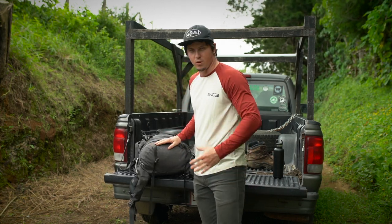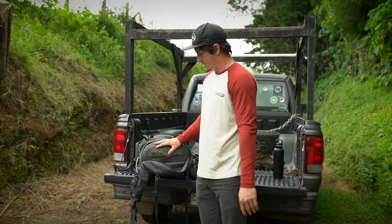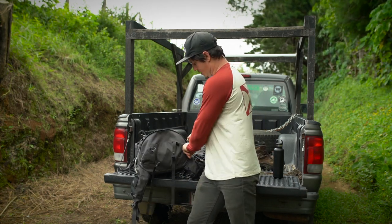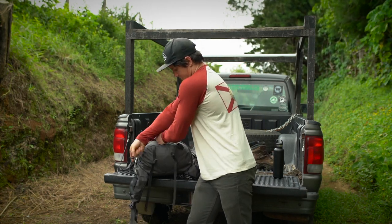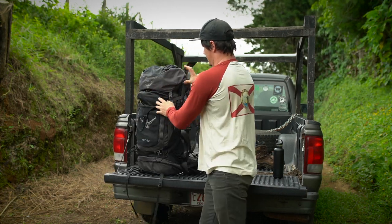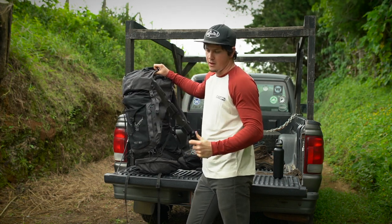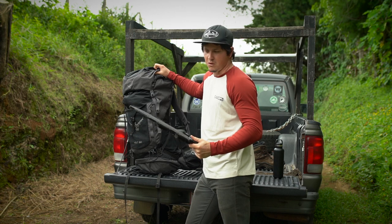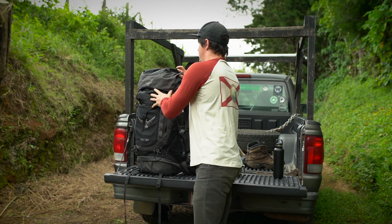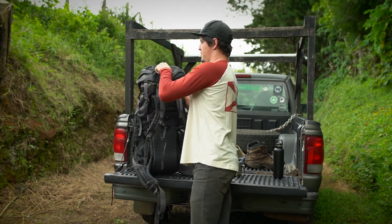On the bottom, since we're going multiple days, this is where I stuff the sleeping bag, which gives me a pretty good foundation to build off when I'm stacking all the heavier items in the main chamber. On the side here is a pretty hefty Kershaw machete for cutting through the bush and a little bit of protection while we're out there. Up here in what I call the brain of the pack...